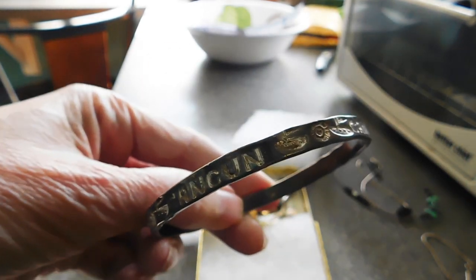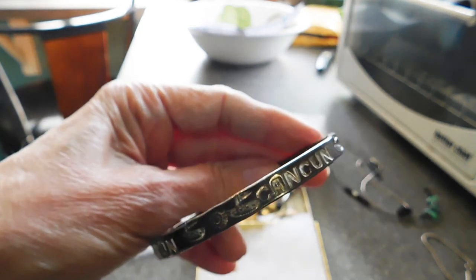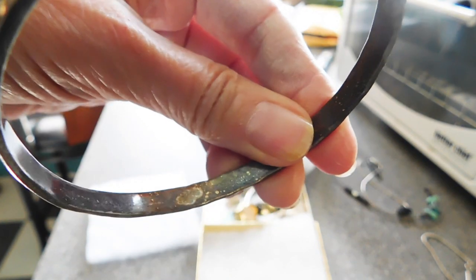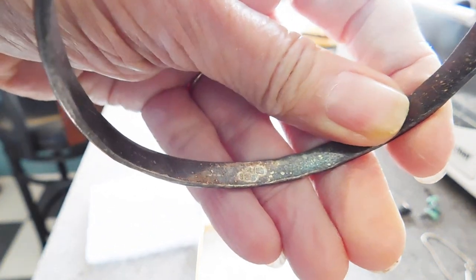Now this is fun — it's a little souvenir of Cancun, hand stamped sterling silver bangle. It's quite heavy. There's a mark right there, and it says sterling 925, and then there's another mark in another place that says Mexico.